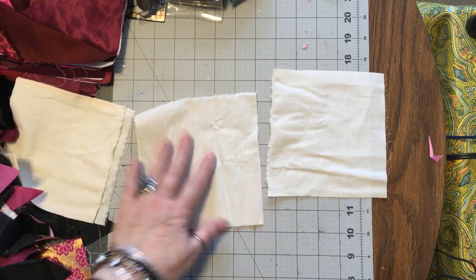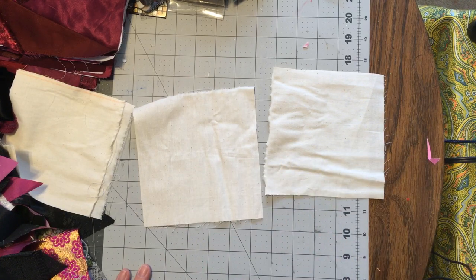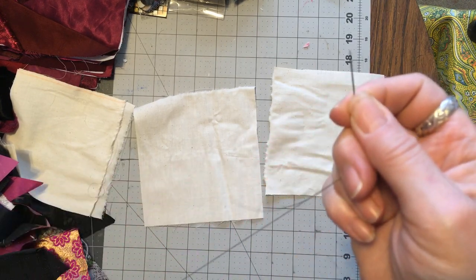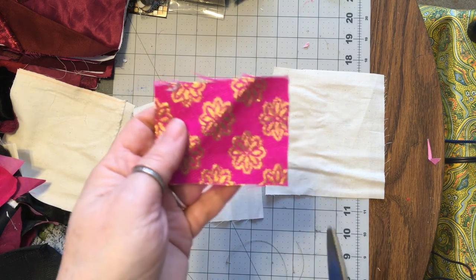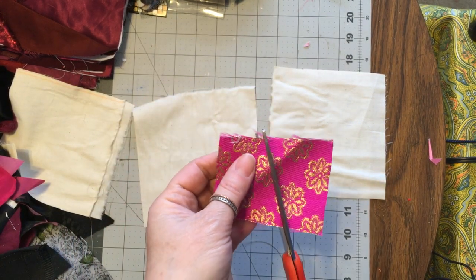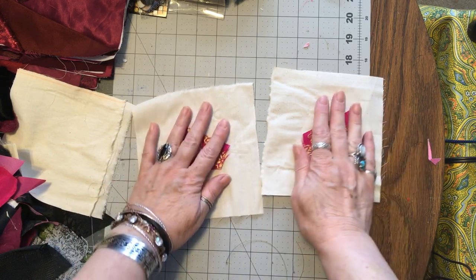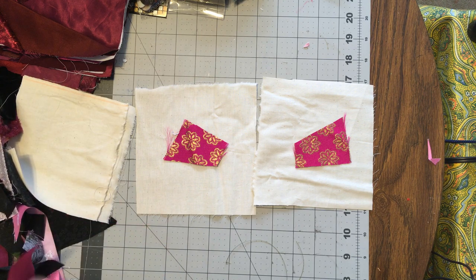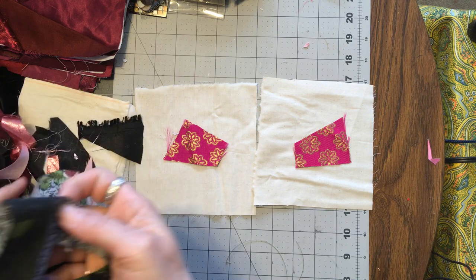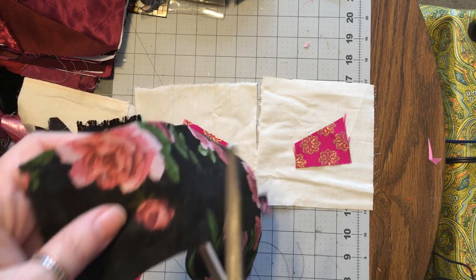I need to get my iron turned on and thread some needles because I'm going to do it by hand. I've got the needle threaded — I'm using up old threads. You'll recognize this fabric from one of the squares we made, so let's just put that in the middle like that. Now we're taking smaller pieces — really smaller, this is one I hacked up.